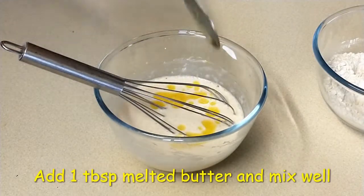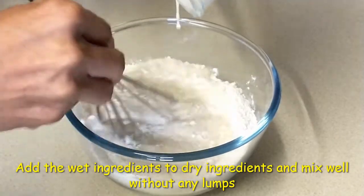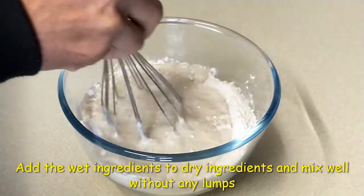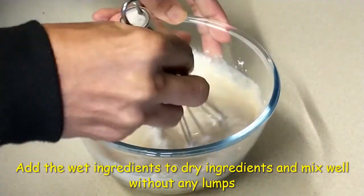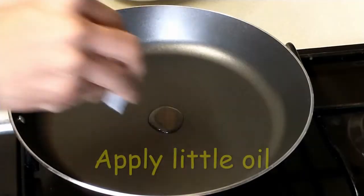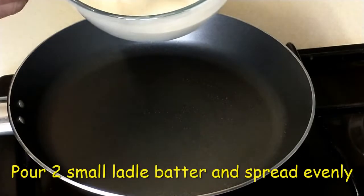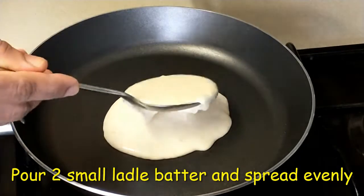I will mix it in the flour mix, avoiding lumps. I will cook it in a non-stick pan on a low to medium flame with 2 tablespoons of butter.